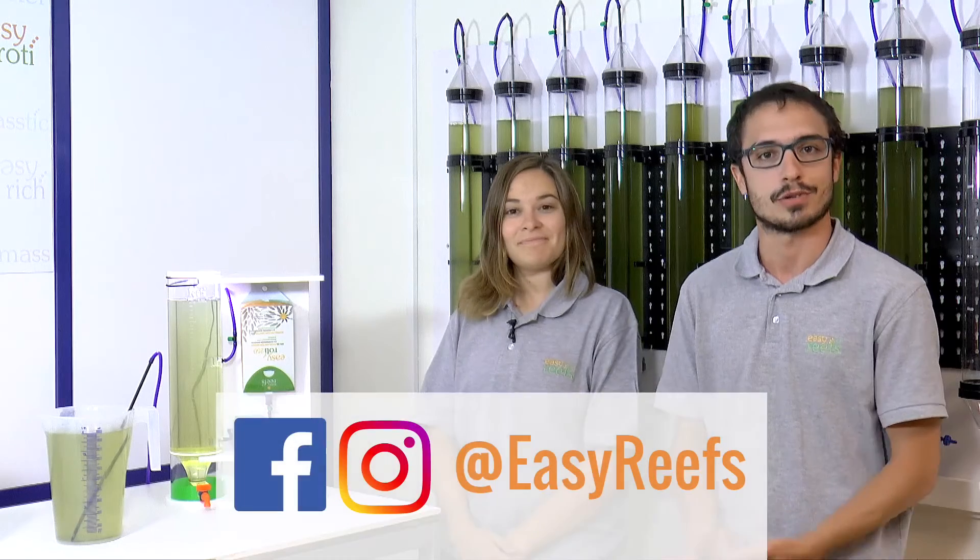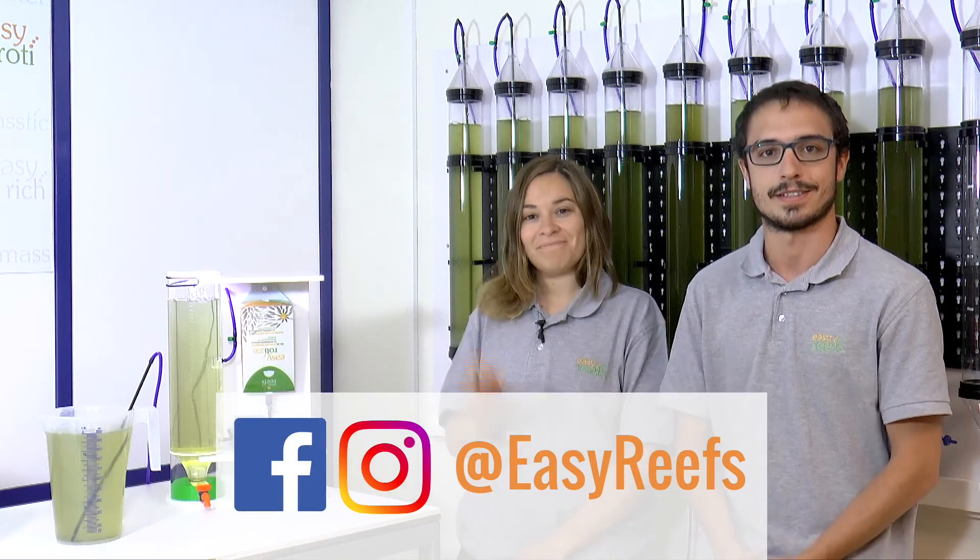Well, we hope this tutorial has been useful and it will enable you to grow your own rotifer cultures at home. Don't hesitate to leave your comments below and we will answer your questions. You can also like and subscribe to our channel to see more videos that we will upload soon. For more information, follow our social media on Instagram and Facebook. Thank you.